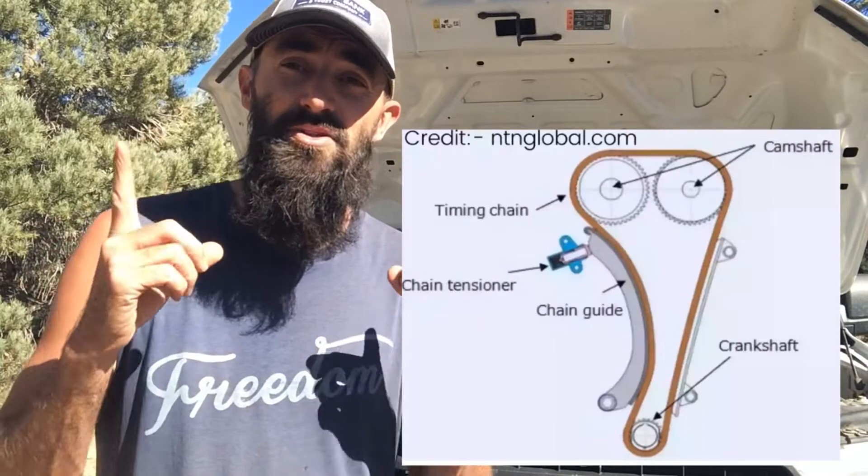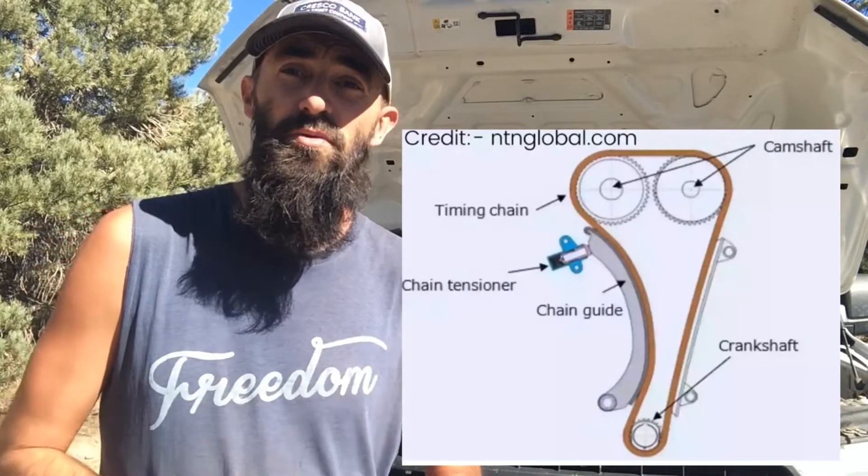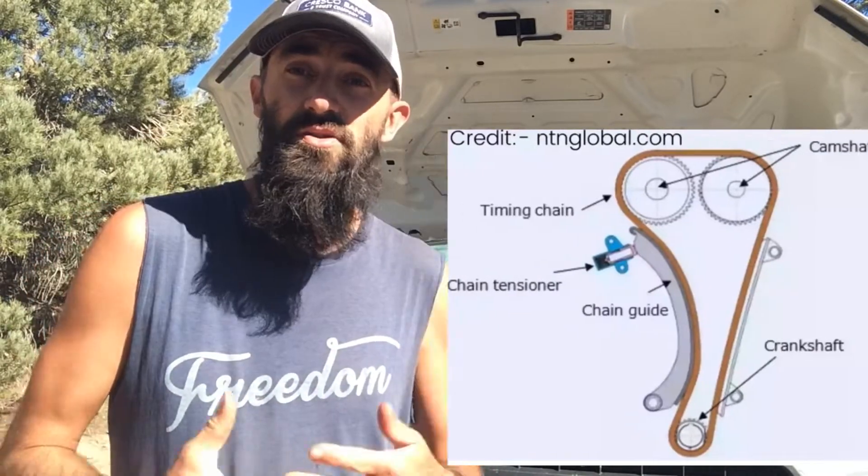On the front half of the crankshaft, it's connected to a couple of different belts. Most importantly is your timing chain or timing belt, which connects up above to your camshaft and runs your whole valve train.